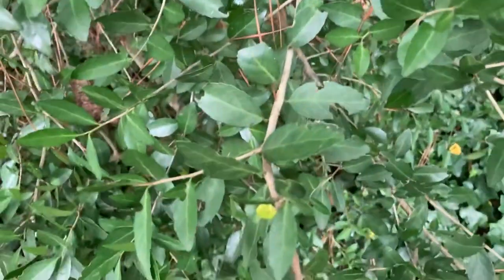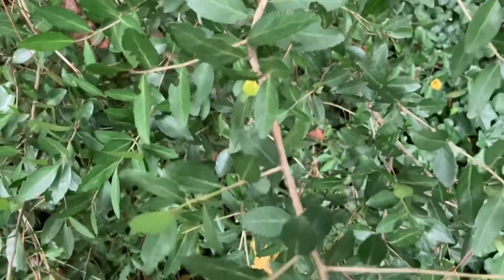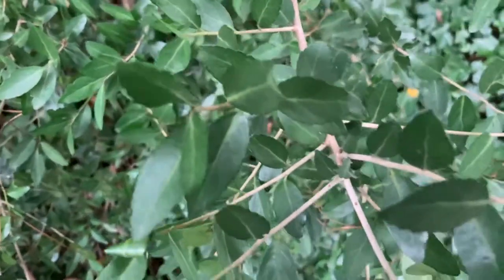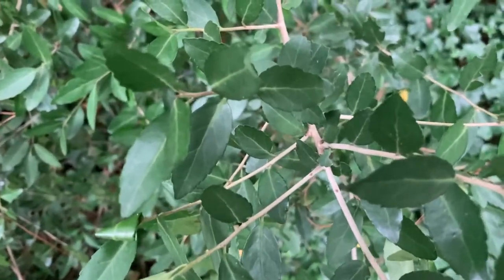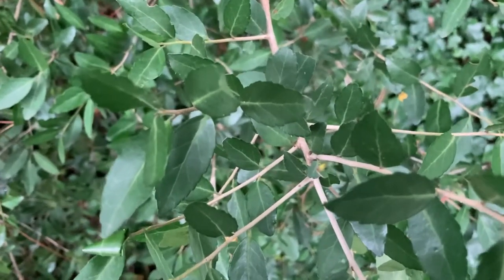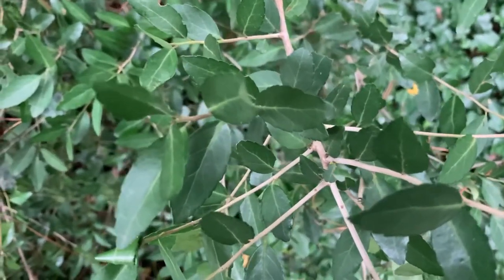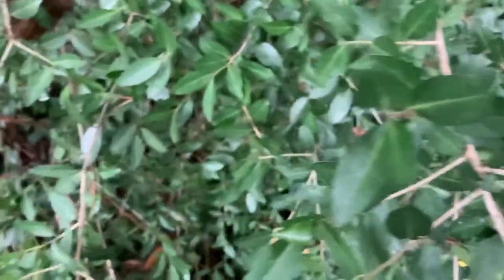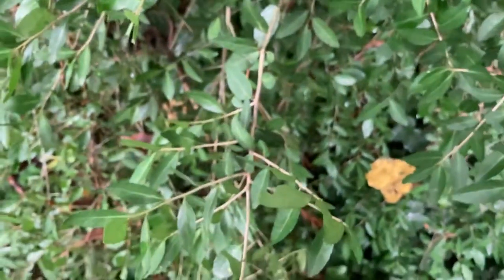Looking up close at those leaves, you can see that they're alternately arranged on the stem and they have a crenate to slightly dentate margin, so you can see that along the side. All of these leaves are no more than an inch long — they're pretty small, sometimes even smaller depending on how they're cultivated. Sometimes you'll see them growing in kind of meatball shrubs where people have pruned them that way.